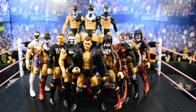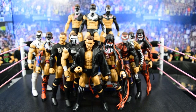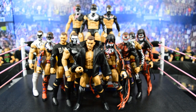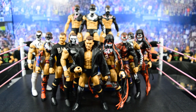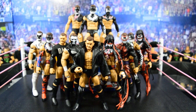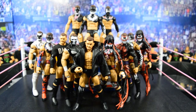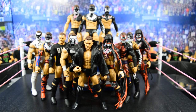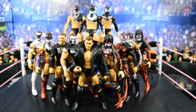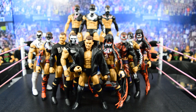That is going to do it for my entire Finn Bálor collection. I've taken you through every single one — all the Prince Devitts, all the Finn Bálors. I hope you guys enjoyed this video. Leave a like, leave a comment down below on what your favorite Finn Bálor or Prince Devitt figure from this collection is, and let me know what future collection videos you'd like to see. Subscribe for more epic WWE figure related videos and I will see you guys in the next video — thank you so much.